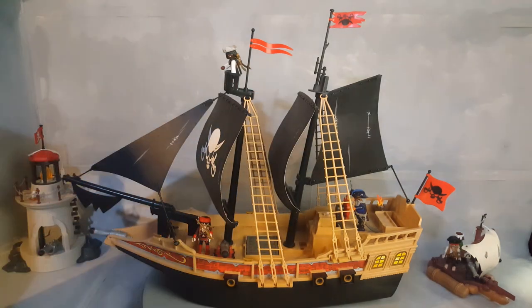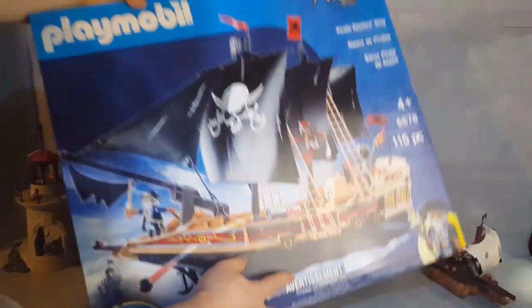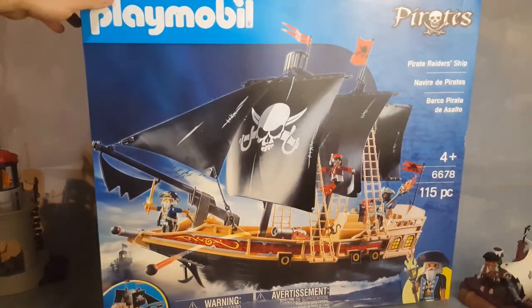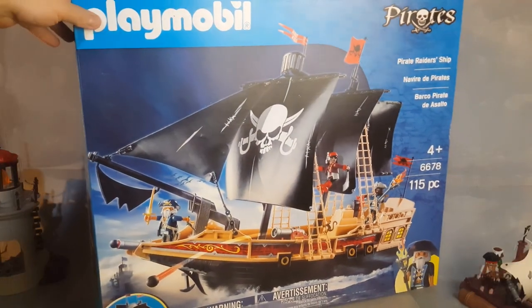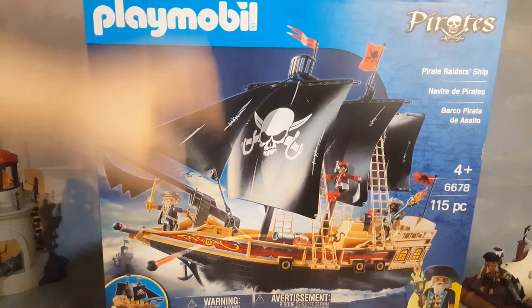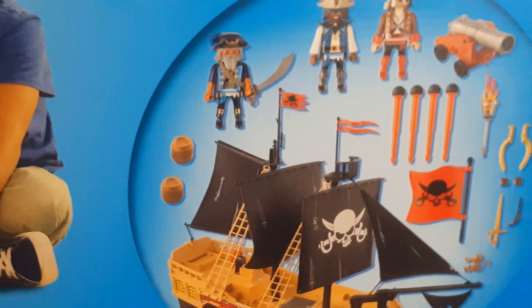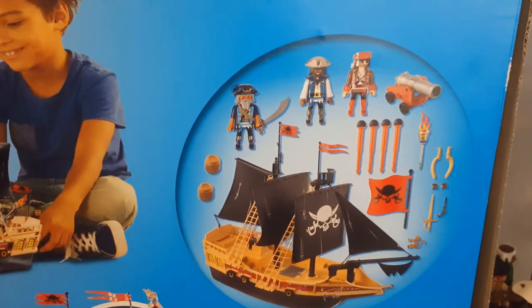This is set 6678 from the year 2015. This is the main pirate ship from the whole set for that year. Look at the box art — it looks like a glorious ship, and I saw it and bought it immediately. There was also an awesome animated series for this whole pirate set and the French soldiers.